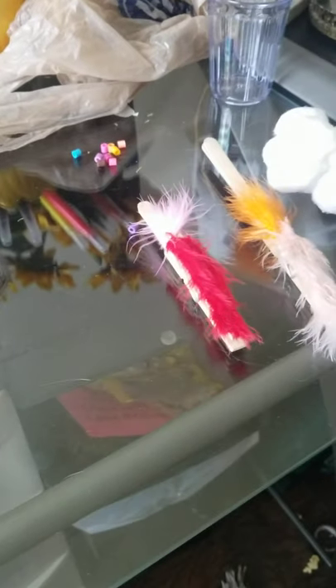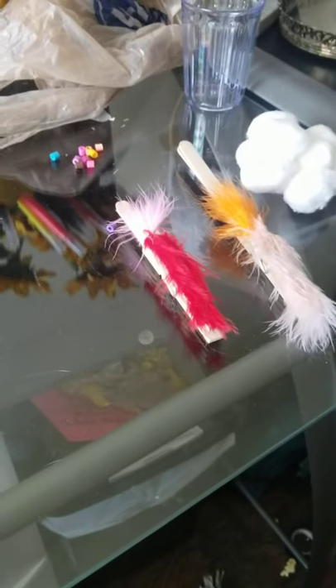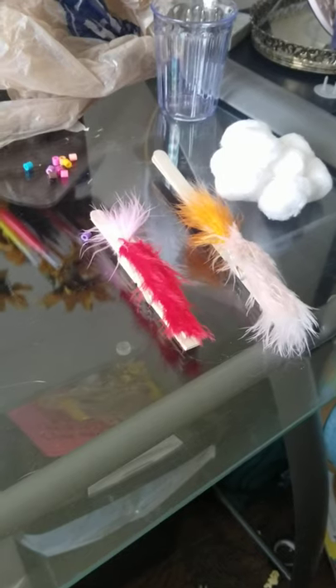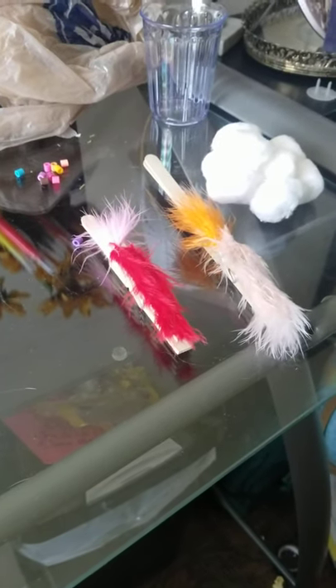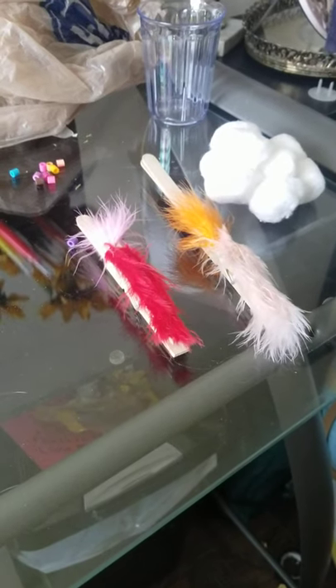Hey Super Scientist, this is Mrs. Doan here and today I'm going to be demonstrating a bird beak activity. So as you're learning this week, birds have adaptations with their beaks so that way they can eat particular foods.